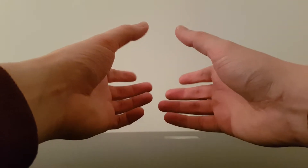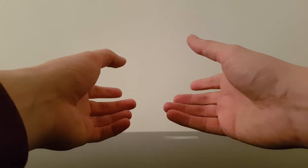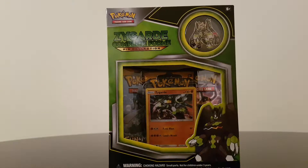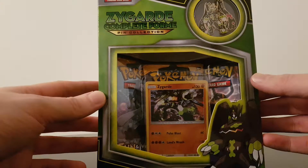Apologies, the camera's shaking at the moment. I've got it facing up a little bit so I can show you what I've got. You're probably already aware by the title but I have a Zygarde Complete Form Pin Collection box. Now I have no idea who the hell Zygarde is. As I said before I don't know all the more up-to-date Pokemon, which I will try and research for everyone if they do enjoy this series.